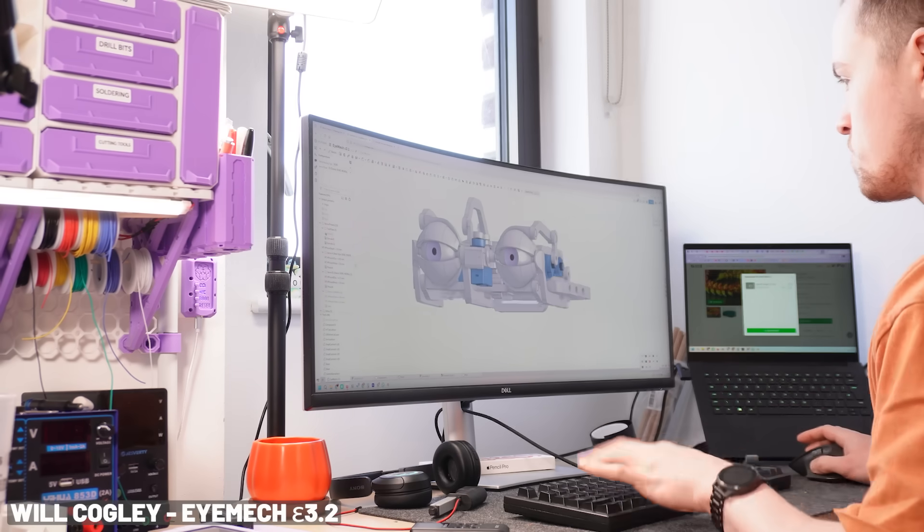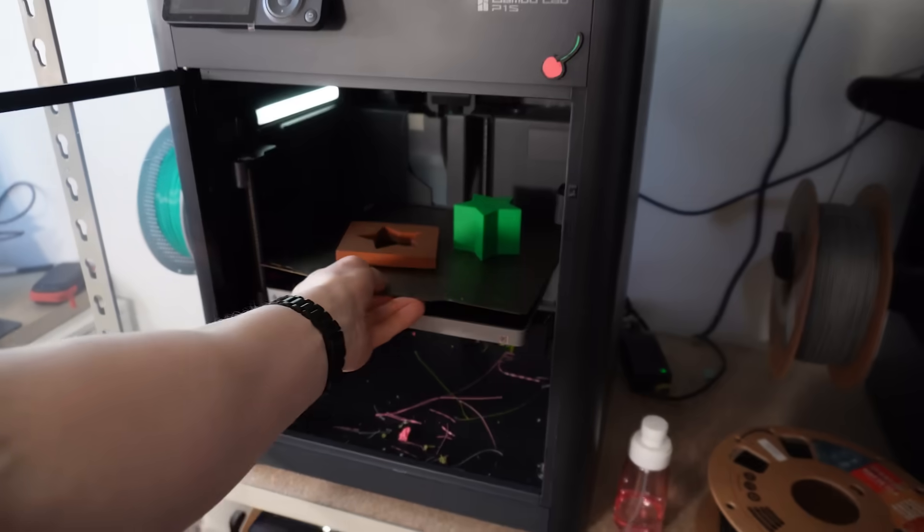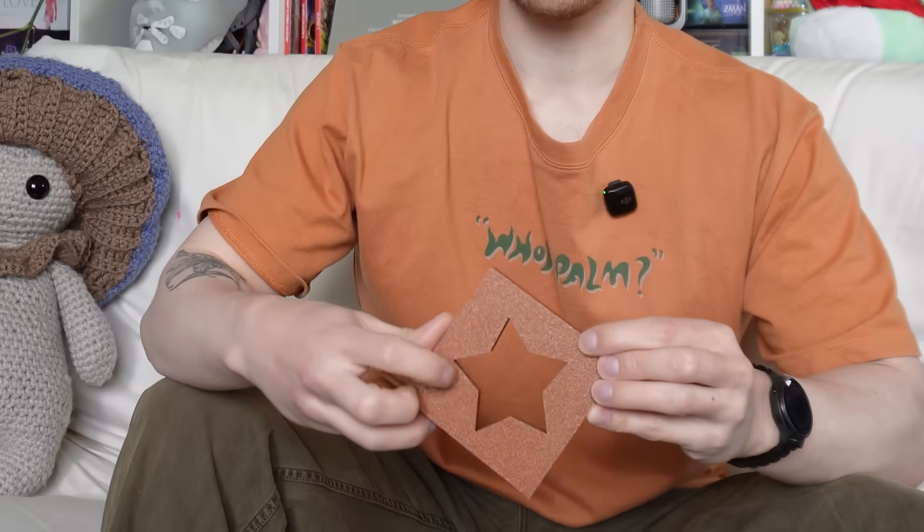Does this sound like a familiar scenario to you? You've been working away on your new design — maybe it's an animatronic mechanism, some housing for electronics, or an articulated dragon — you finally print it out and... oh, it doesn't fit. Maybe the movement is crunchy, maybe that bit didn't print right, that overhang failed, and that part's too loose. In this video, I'm going to show you how to make sure your prints work first time, every time.